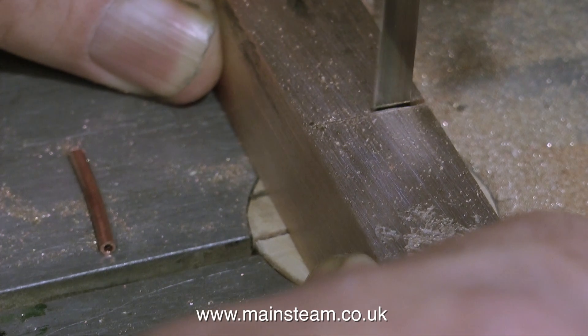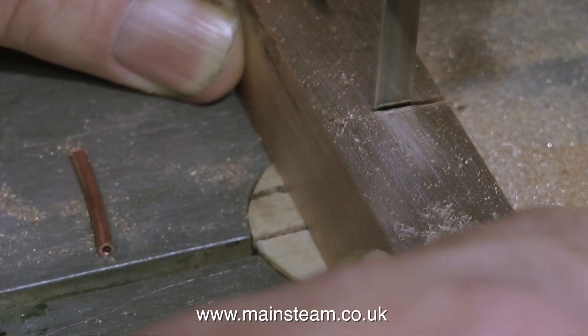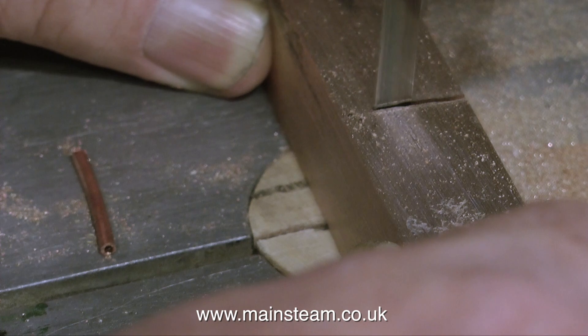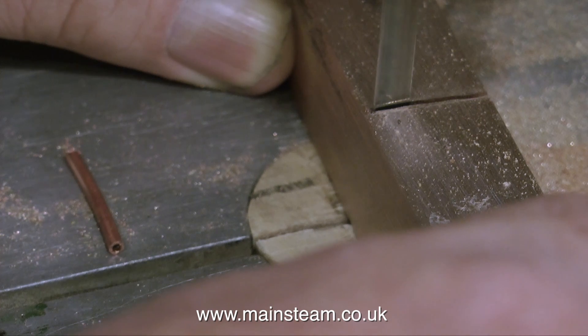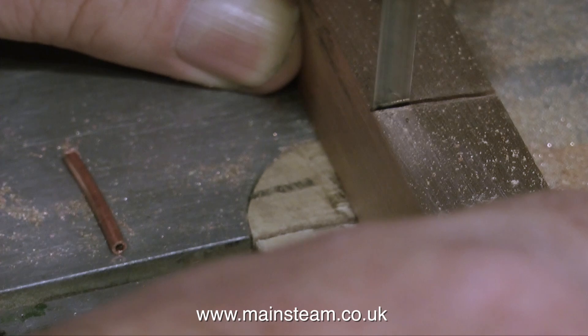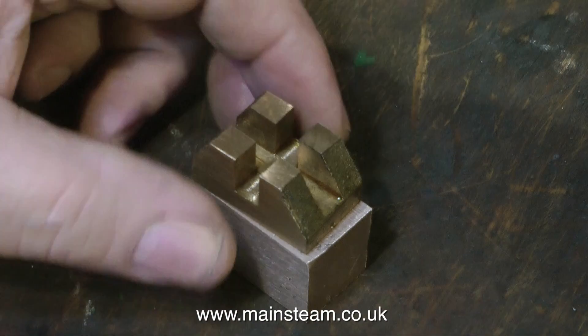I'm assuming that everyone watching this has never done anything like this before — so if you have, just forward on to the next section. This clip shows me using my very old bandsaw to cut the piece to length, and don't forget it's currently a sixteenth of an inch oversize. Usual health and safety disclaimer: when doing a job like this always wear PPE, personal protective equipment. But you don't need any PPE for using a ruler to mark out the work.